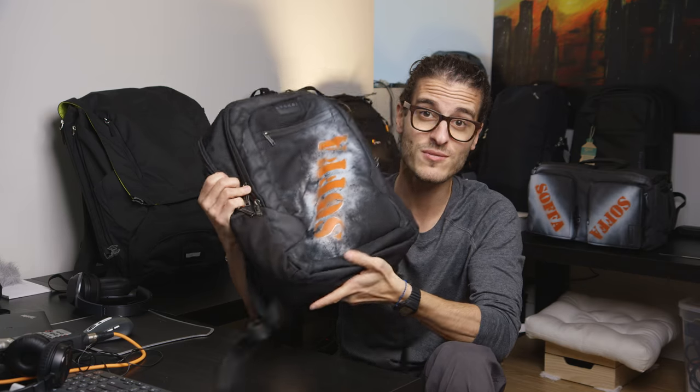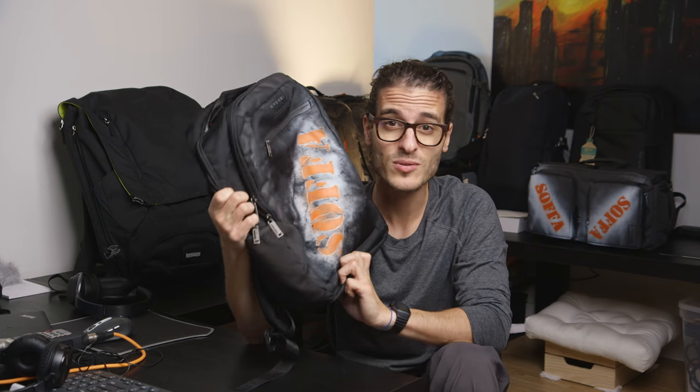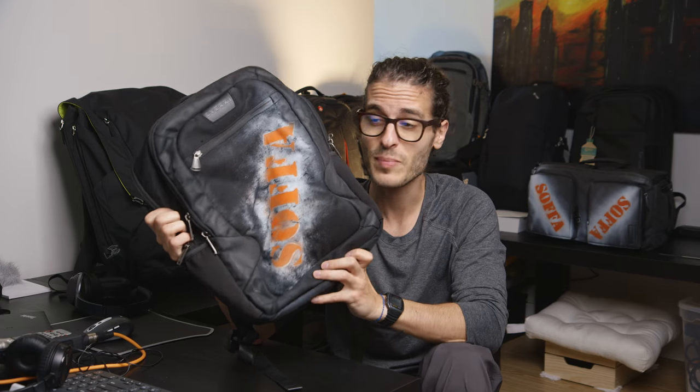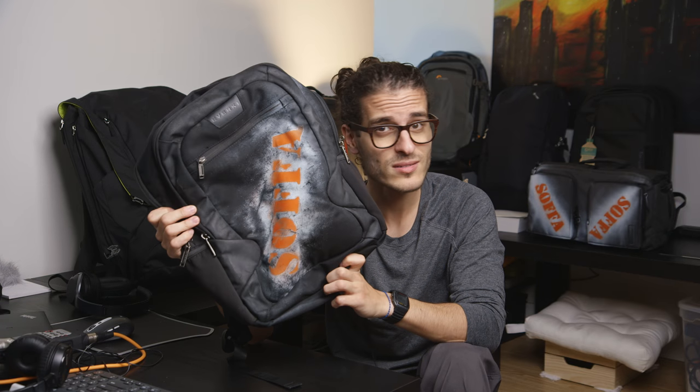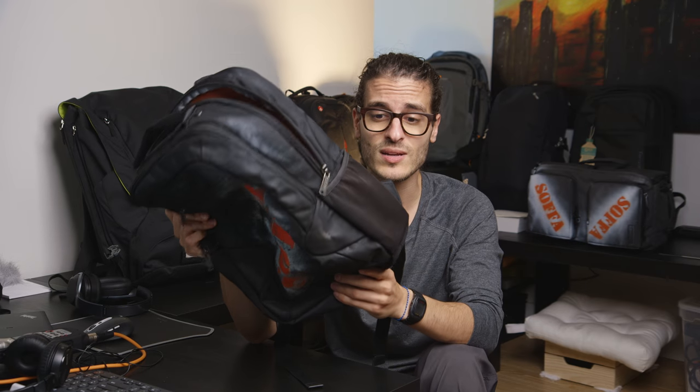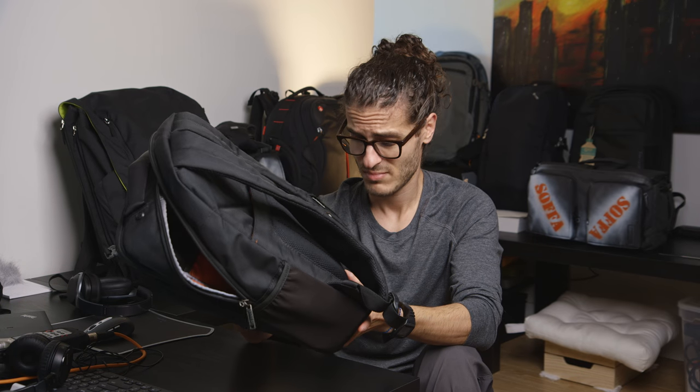But if you're going to use this for taking to the office, just going to the coffee shop, or taking your laptop and textbooks between classes as a student, this is an excellent bag. It runs about $100 on Amazon — $100 to $120 — and sometimes you can find it on sale for $79. Check the link in the description below if you'd like to purchase it. It's a really, really nice bag and I recommend it. This is one of my top recommended bags for anybody looking for a nice backpack.